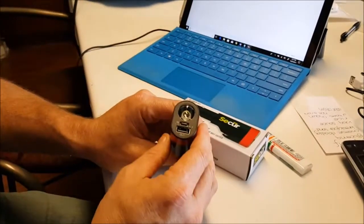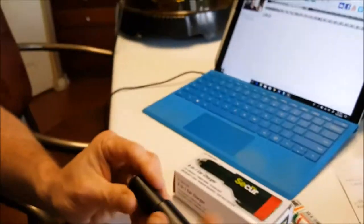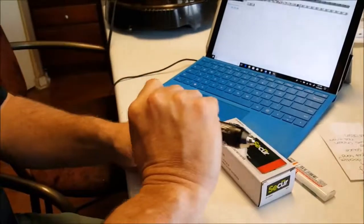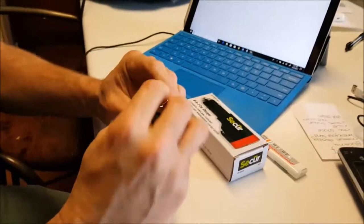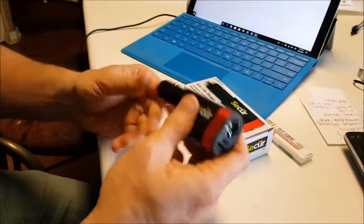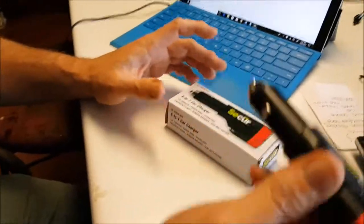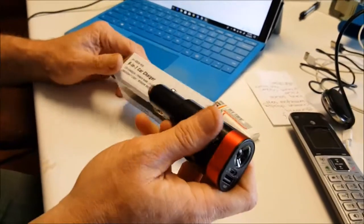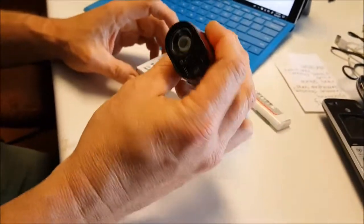Just press once to check your charge level — the green LED indicators will come up. It also has the window breaker: slam it into your windshield, this will retract, and the pin will break your window. It has the seatbelt cutter too. It's perfect — stick it in your glove compartment, girls stick it in your purse. Everything is included in this 6-in-1 device and I think it's perfect to have.